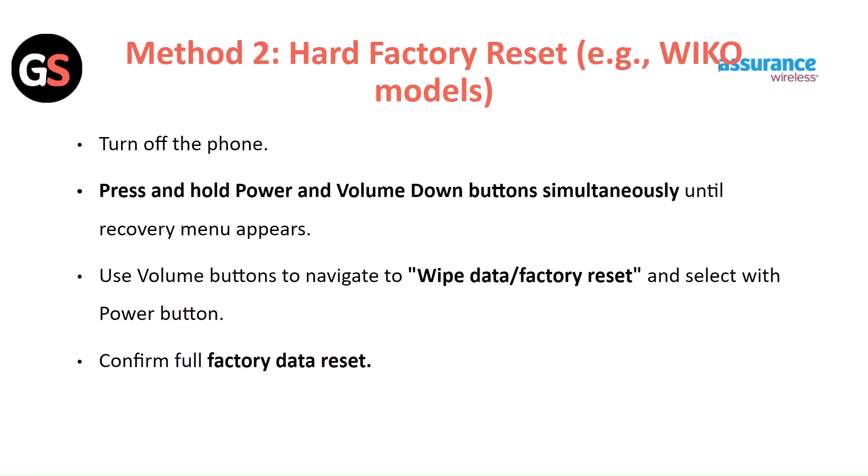Use the volume buttons to navigate to the Wipe Data or Factory Reset option and select it with the power button. Confirm the full factory data reset.